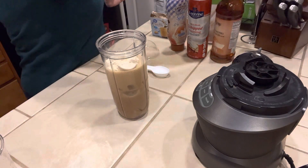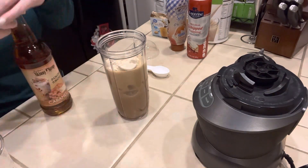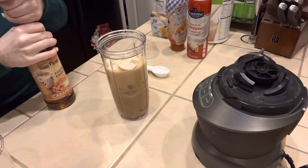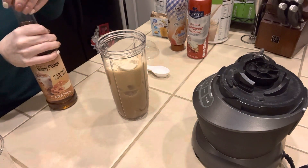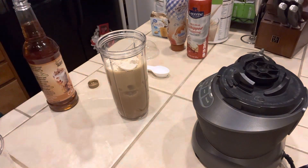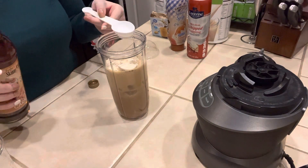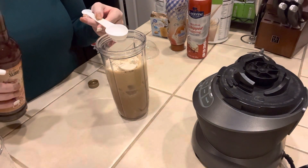And then we are going to add two tablespoons of the caramel skinny syrup. You can use any sugar-free syrup that you want — this is just my choice. Sometimes I use Torani, sometimes I use Da Vinci, sometimes I use Jordan Skinny Syrups. It just depends on what's available at that time.